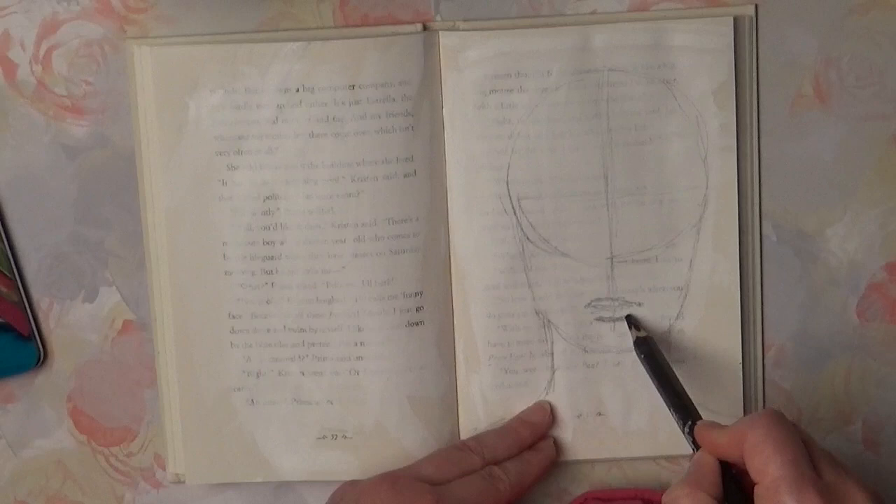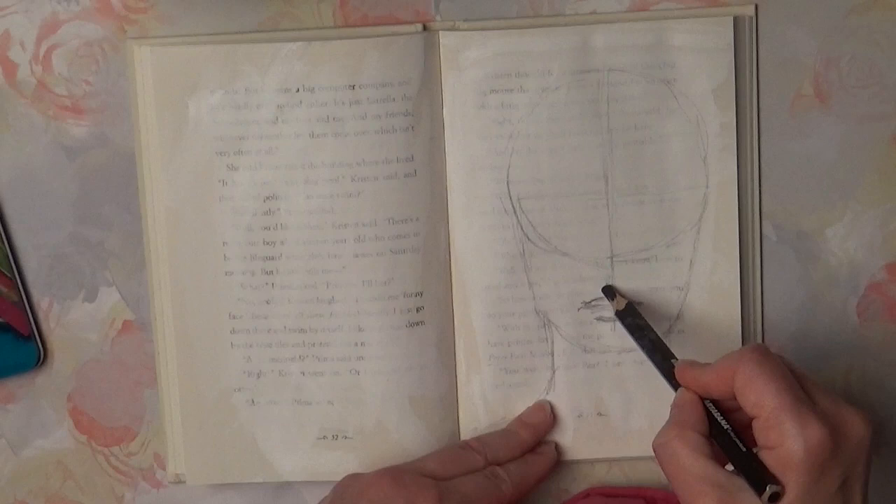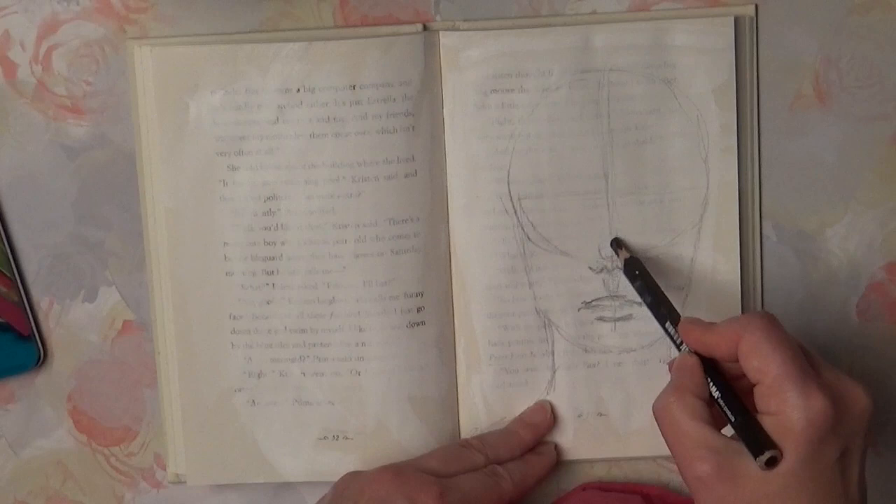Then I add a vertical line down and add it on the bottom part of the face. Now I'm drawing lips and the nose at the bottom of the circle.